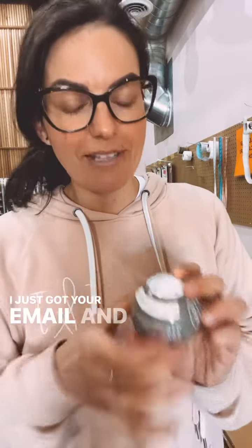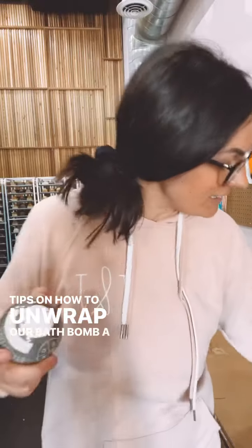Hey Wendy, it's Candice here. I just got your email and I wanted to show you some quick tips on how to unwrap our bath bomb a little easier. Thank you for your comment.